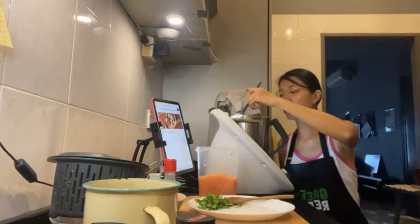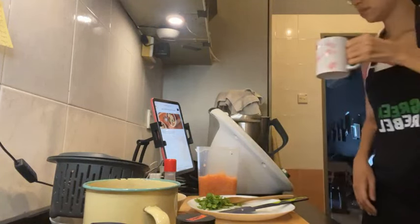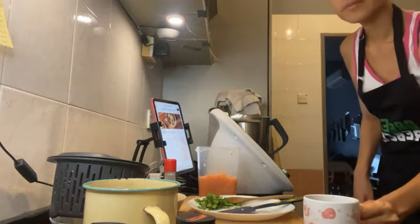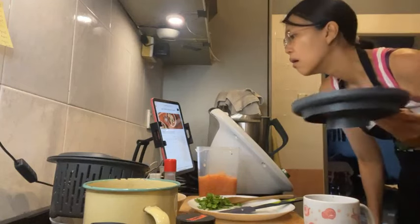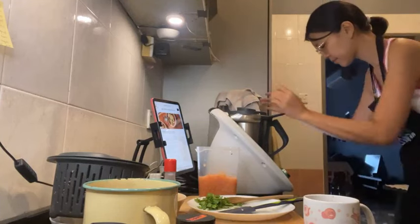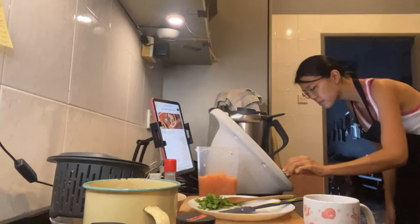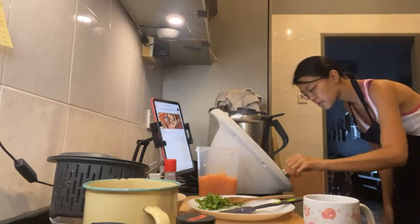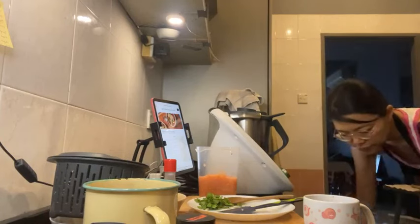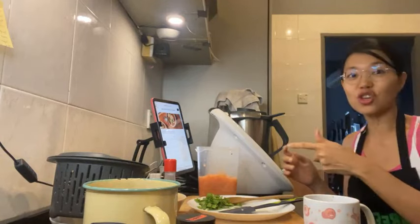The recipe says cook for five minutes. I may need to add more water if it's cooking that long. Let's do five minutes. While it's cooking I'll show you the ebook.